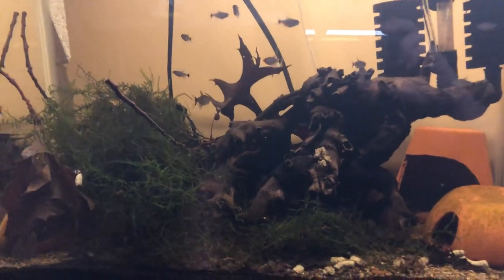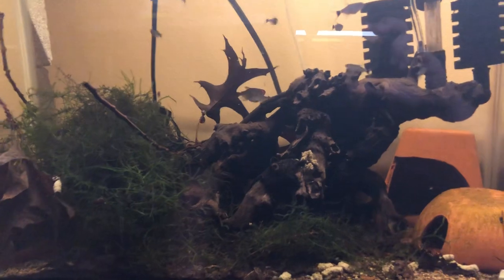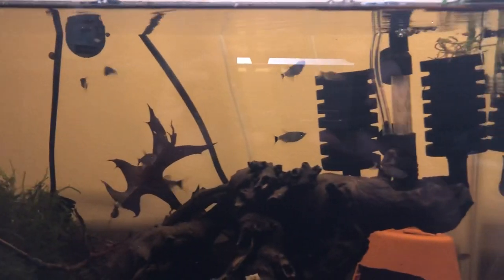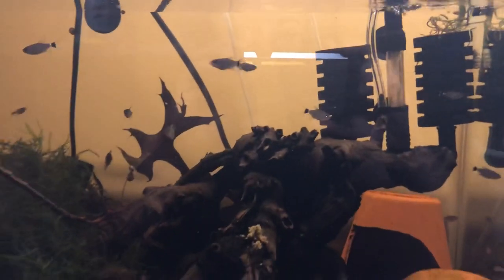I just wanted to show you my setup. It's a more natural approach instead of isolating them in unique environments. I really love matching their natural environment — if they're happy and safe, they'll mate.